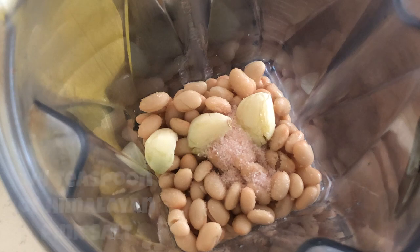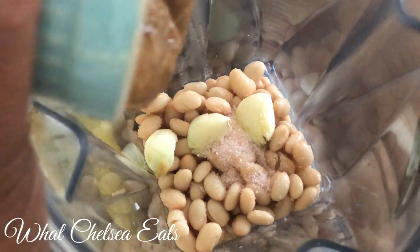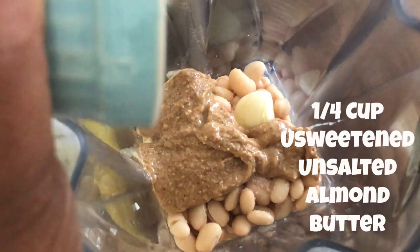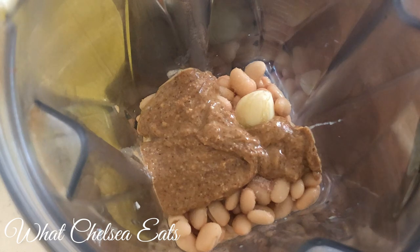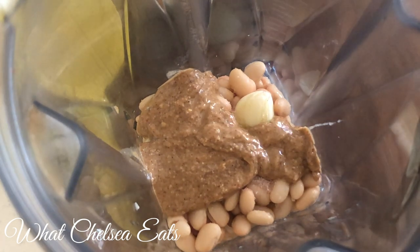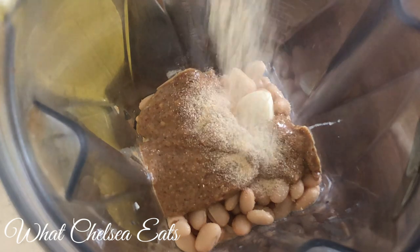I added some pink Himalayan salt because this recipe absolutely needs salt. I try not to use salt very often, but when I do I use a mineral salt. Now, normally you use tahini for hummus, but in this case I'm using unsweetened, unsalted almond butter — and it made this hummus really, really great. I love the texture it gives.